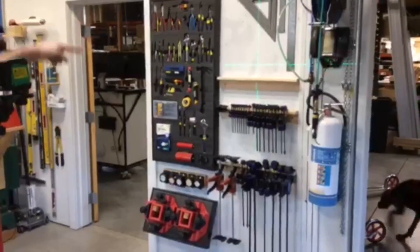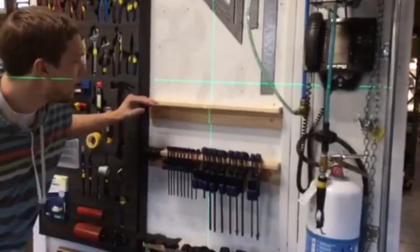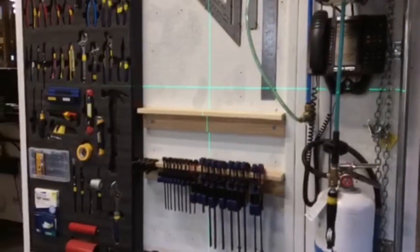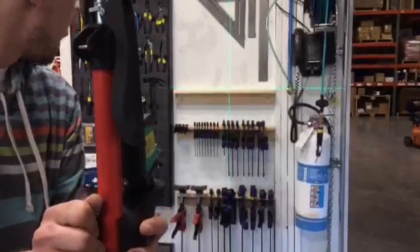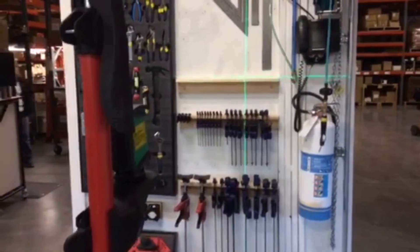Turn your laser on. Now we're going to be leveling this shelf here. What we want to do is micro adjust it so it's splitting the line — so we got half the laser on here and half the laser on the back wall. We're a little high, so I'm going to macro adjust it by just bringing it down the pole and get it close. Let that lock in, let it settle.